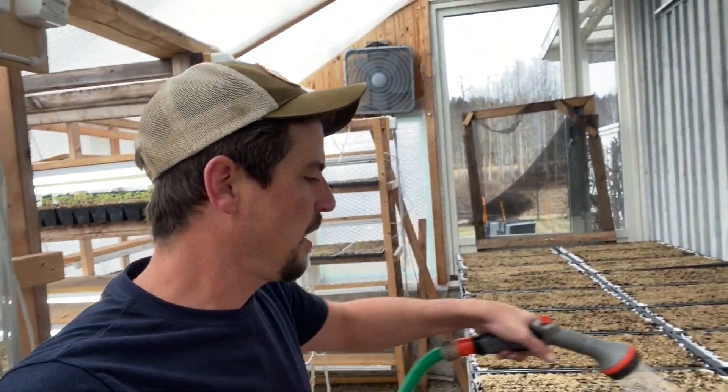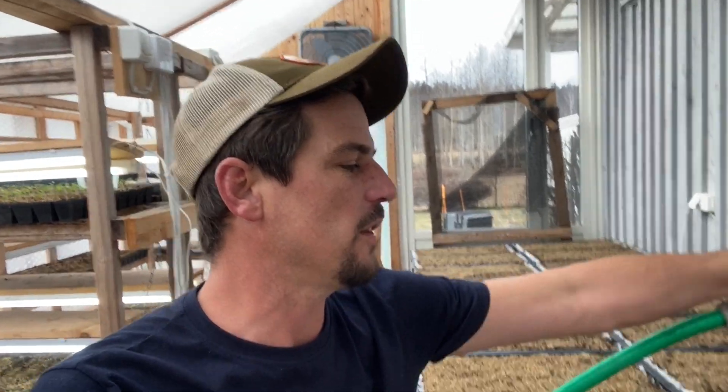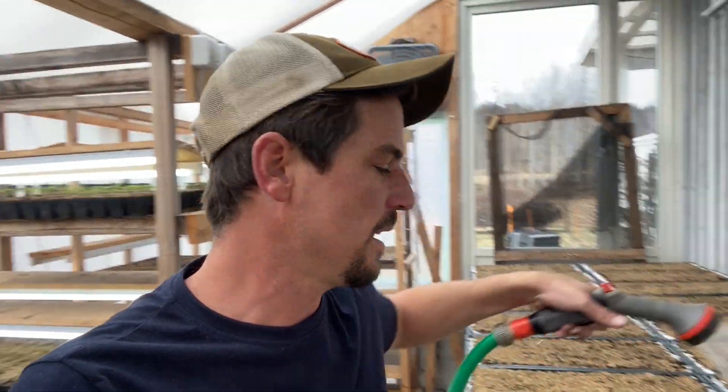Welcome back to another episode folks. I'm doing 50,000 precision sown spring onions and I want to talk a bit today about why I love the paper pot seeder.